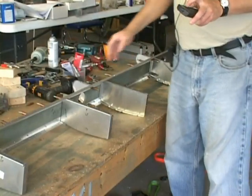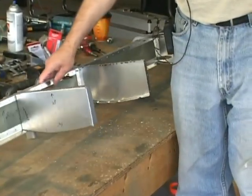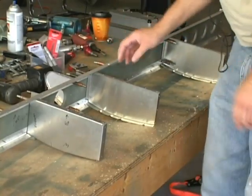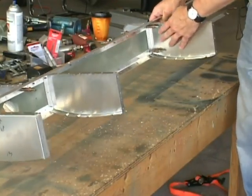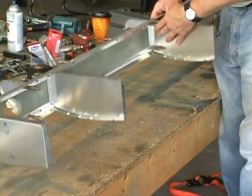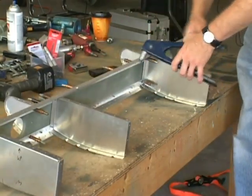Now we're going to begin riveting. I've assembled the front spar along with the ribs, and I've left the rear spar off at this time because in some places where we need to rivet the ribs onto the spar, we may have a little trouble getting our rivet gun, and I'm going to use the hand riveter for some of these locations.